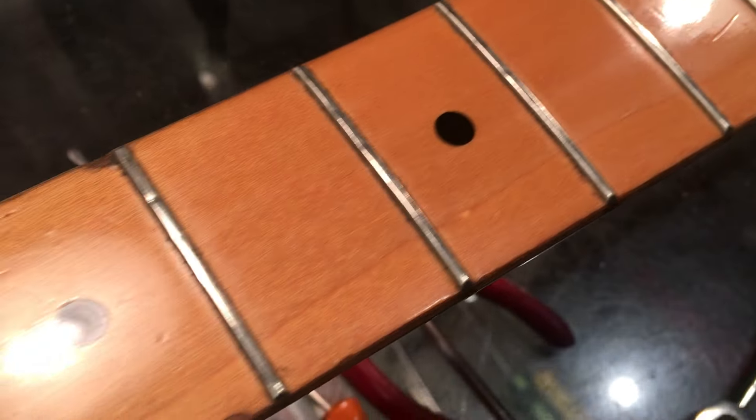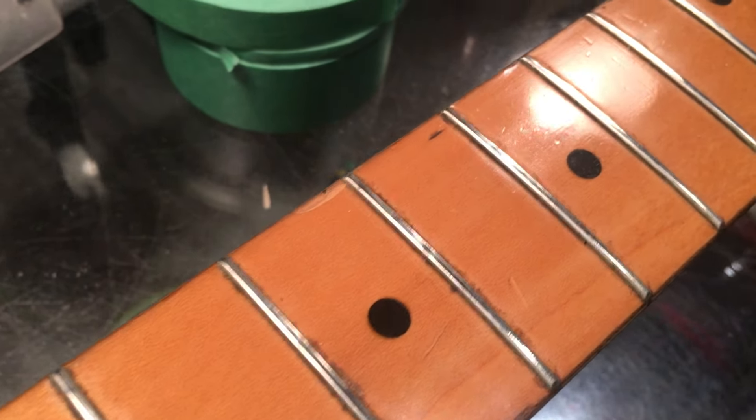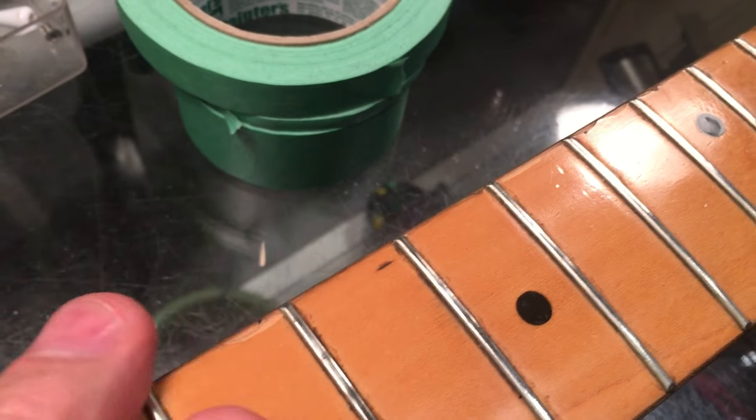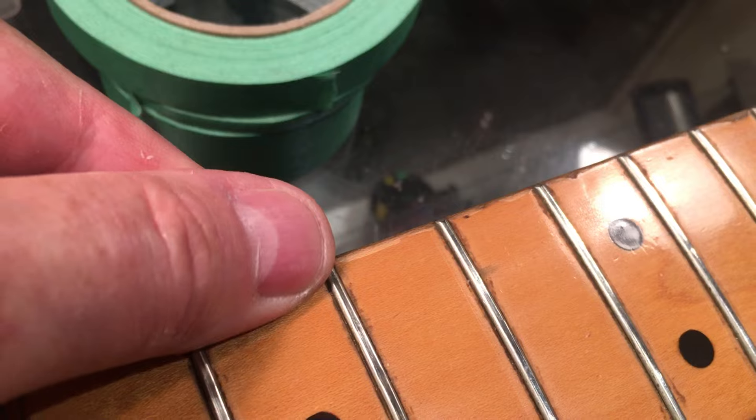You see that? Delamination. This thing has weathered a lot of years and the finish is becoming delicate. It's being broken through on the edges and stuff.